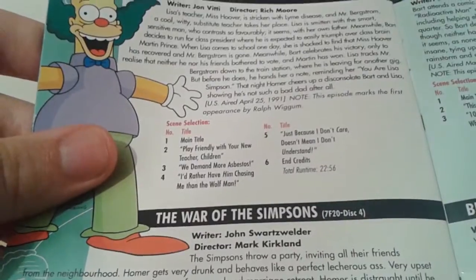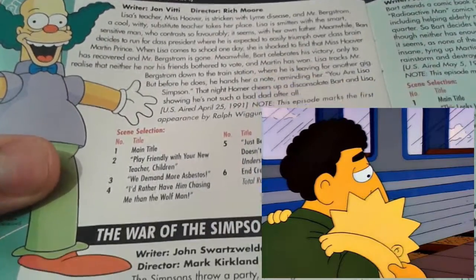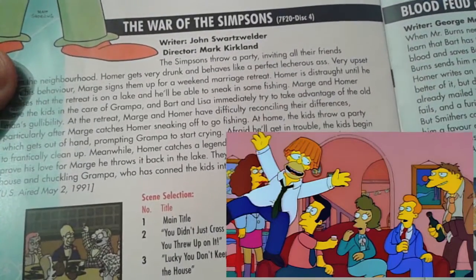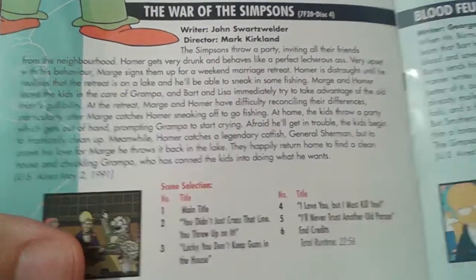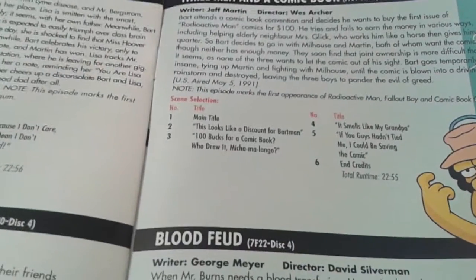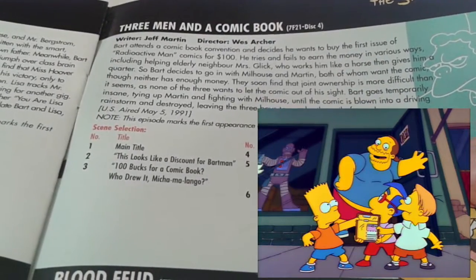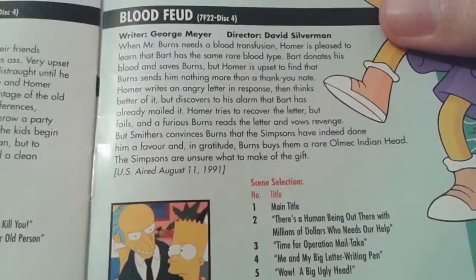For disc four, we have Lisa's Substitute, where Lisa gets very attached to one of her substitute teachers after Miss Hoover leaves. The War of the Simpsons, where Homer heavily embarrasses himself at a family party and so Marge decides that they should go to couples counselling. And Three Men and a Comic Book, which is fantastic, has Martin, Milhouse, and Bart go crazy over the first issue of Radioactive Man. And finally, we have Blood Feud, where Bart is forced to give blood to Mr. Burns.